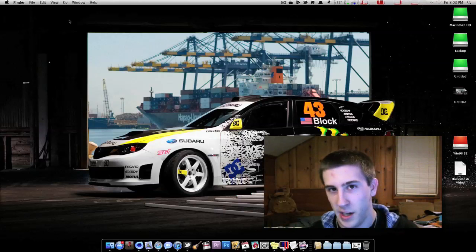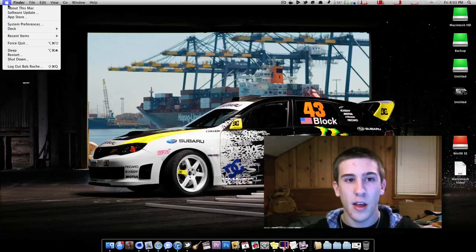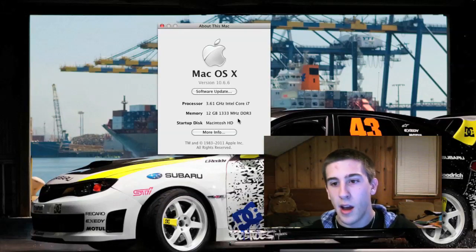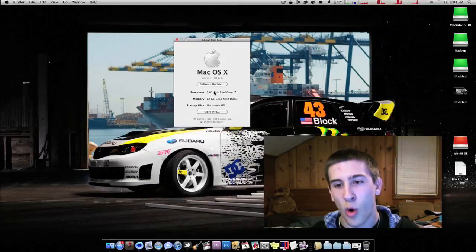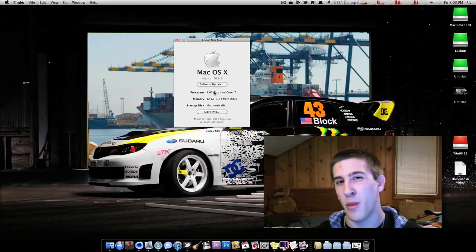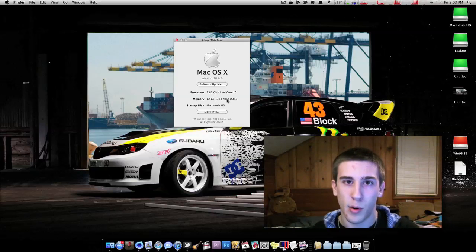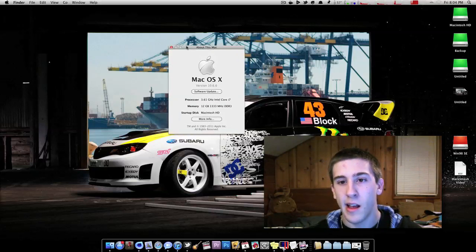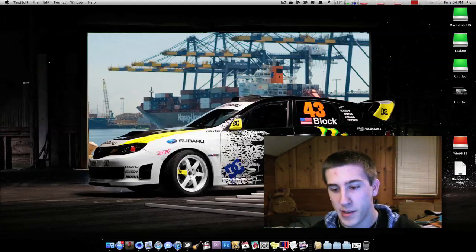I want to show you my specs. I'll come into 'About This Mac' rather than having you watch my unboxing videos. I'm running a 3.6 GHz Core i7 — it's an i7 930, stock speed is 2.83 GHz, but I have it overclocked to 3.61 GHz thanks to my CPU cooler. I also have 12 gigs of memory. I did a hackintosh stress test previously at 2.83 GHz with 6 gigs of RAM, so I'll need to do an updated stress test video.